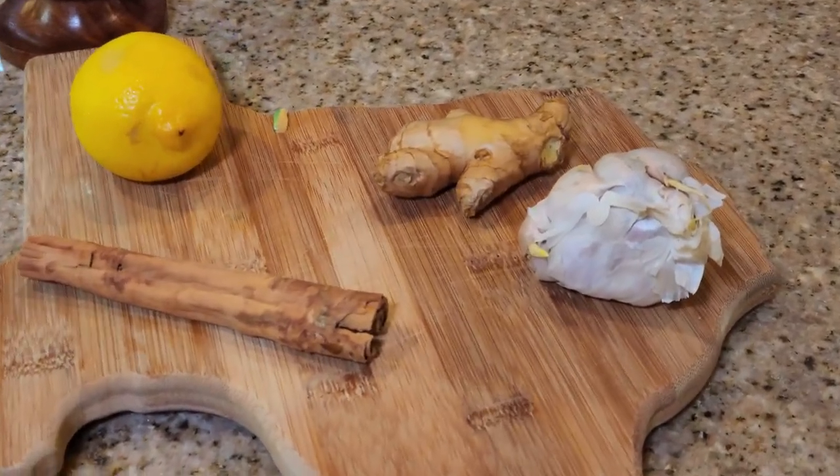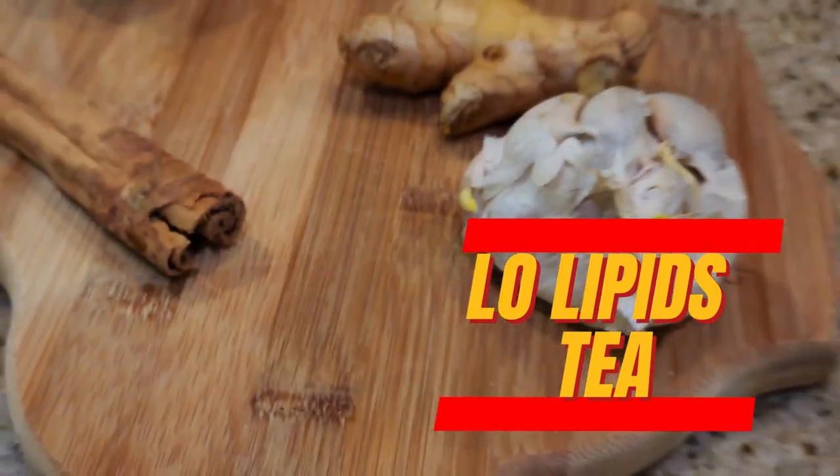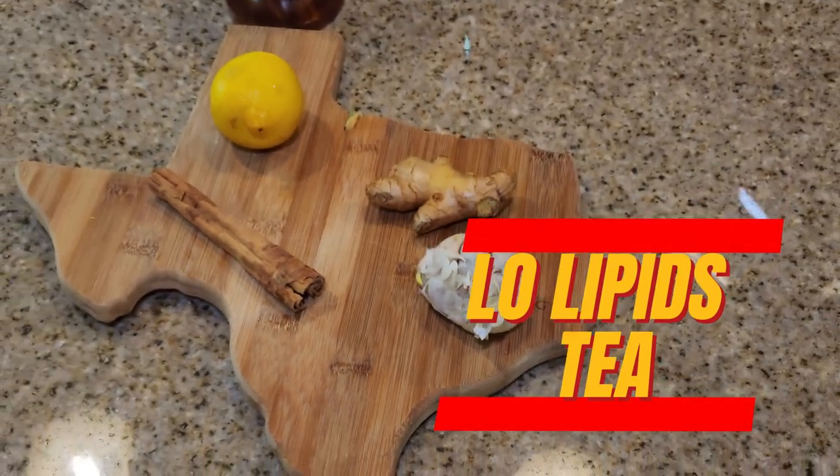Just a few minutes is all it takes to make the simple tea that will help to unclog your arteries and prevent and reduce your risk of having a cardiovascular accident.